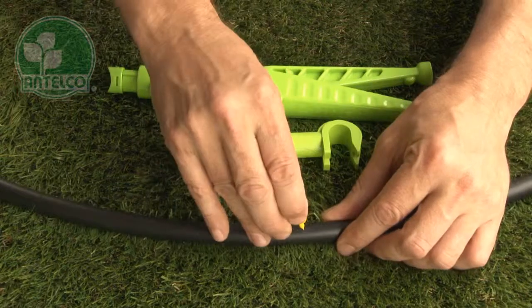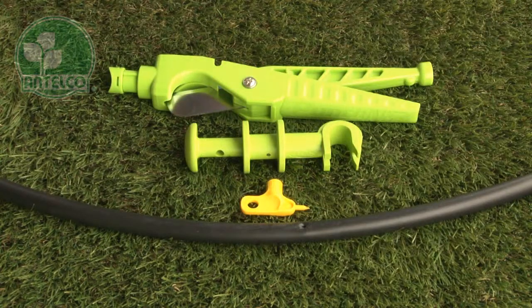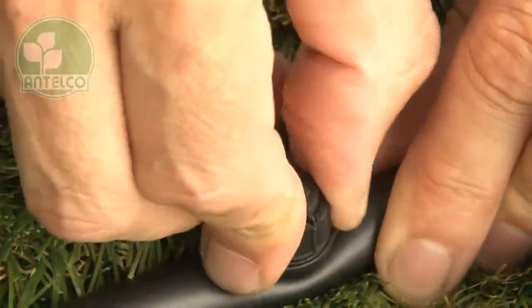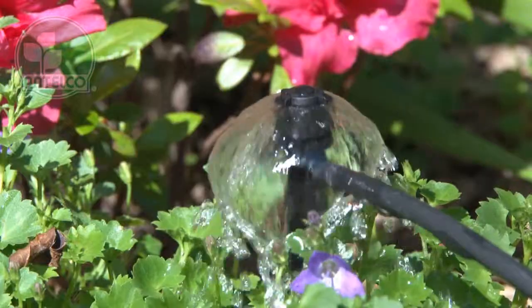To install barbed bubblers, first punch a hole using the Antelco key punch, pocket punch, or punch and cut. Then simply push the mini-bubbler barb into the hole. The spike version is great for anchoring the mini-bubbler at the plant.